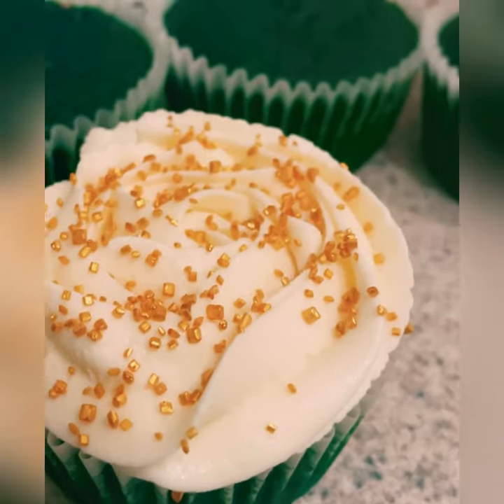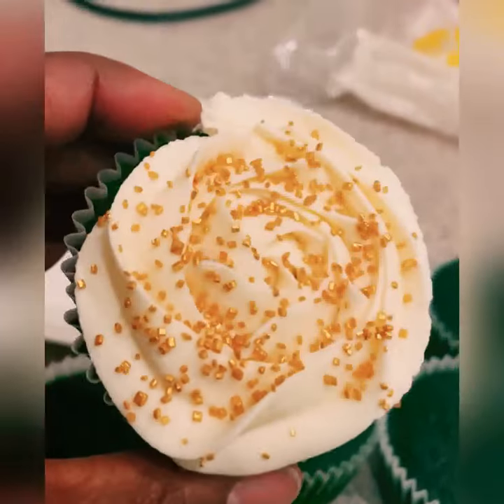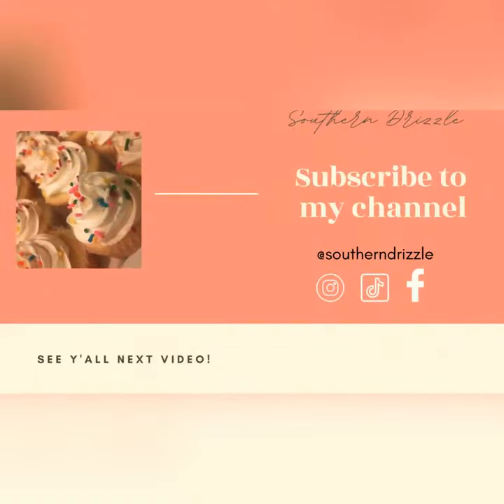I've done other cupcakes with different colored frostings that you guys are going to probably see in a couple of days, and this one just took me by surprise — I loved it. You guys know what to do: like, comment, share, subscribe. Tell me what you think about this recipe, try it out. See you guys in the next video.